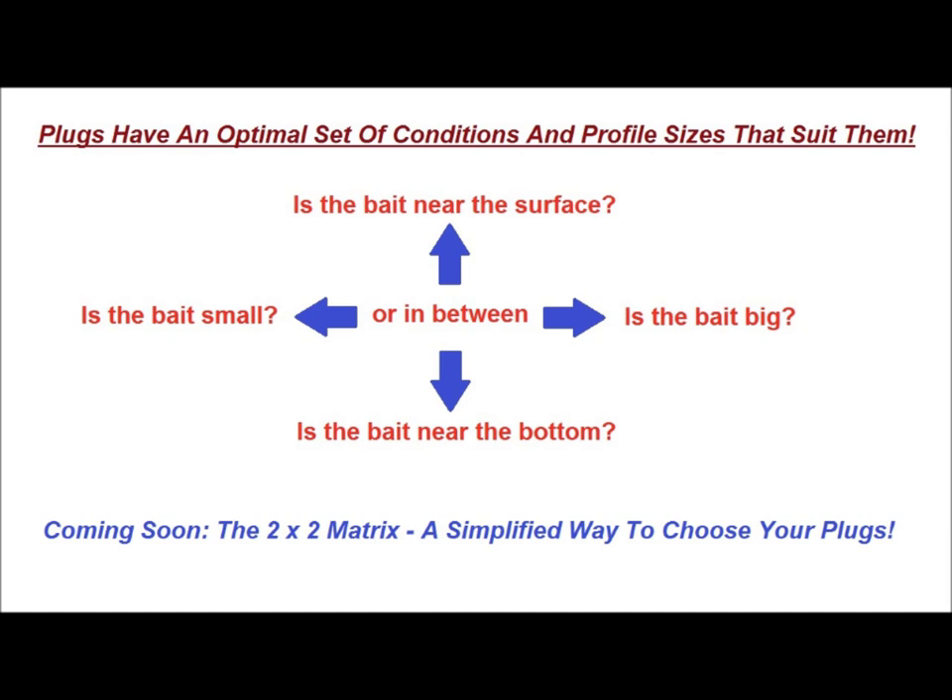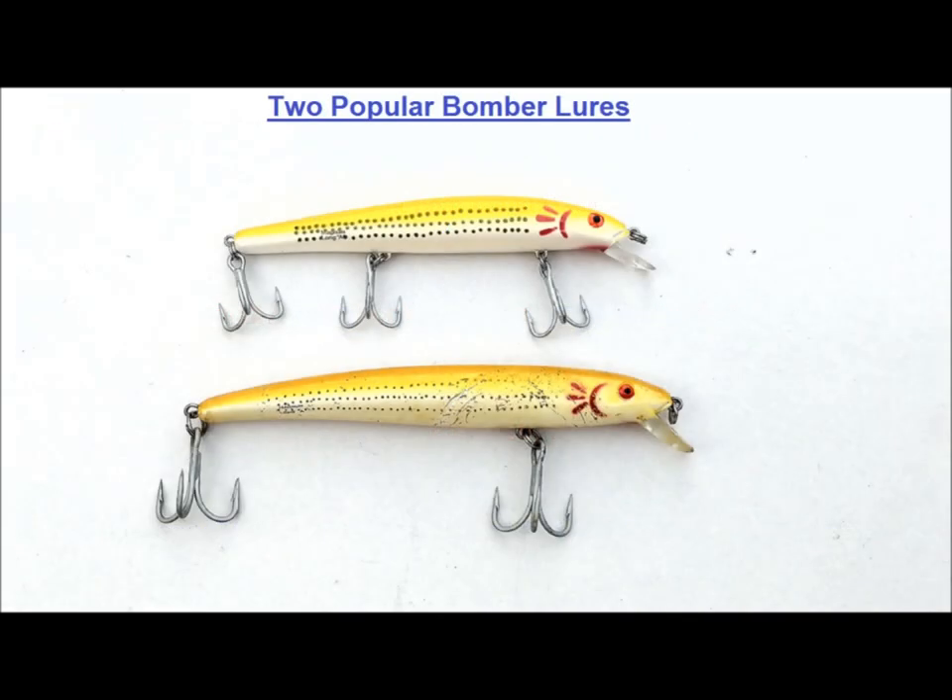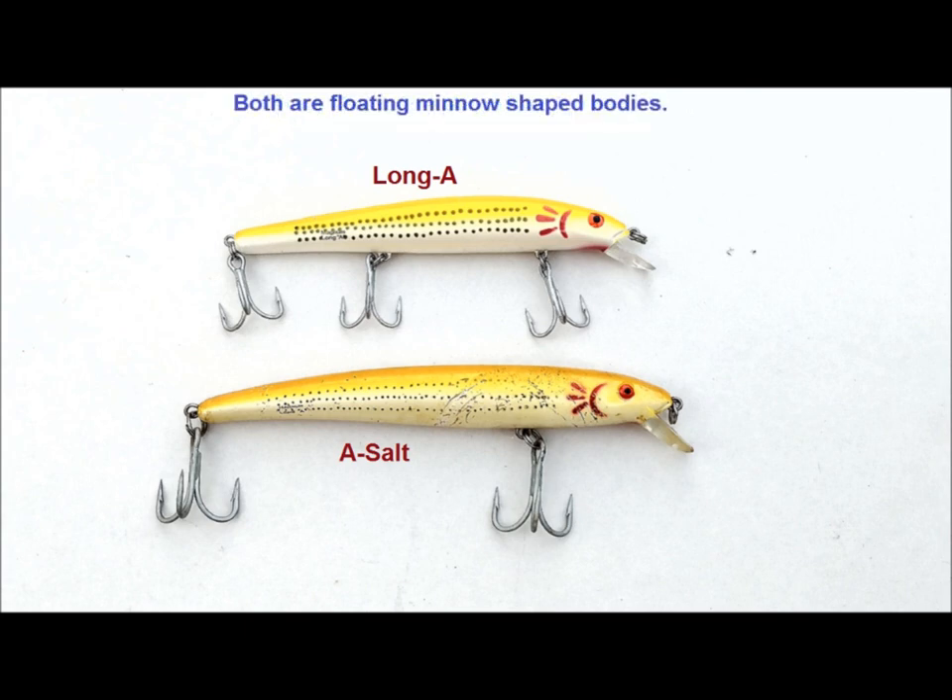For now, I just want to focus on a couple of specific plugs, the conditions I fish them under, and the modifications I make to them, as well as a few variations on the way I fish them. This video will focus on the Bomber Long A and the Bomber A-Salt. The Bomber Long A has been around since the late 70s, and I'm not really sure when the A-Salt came along. Let's take a quick look at the differences between the two.